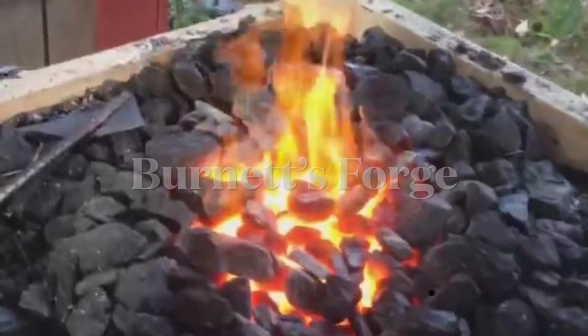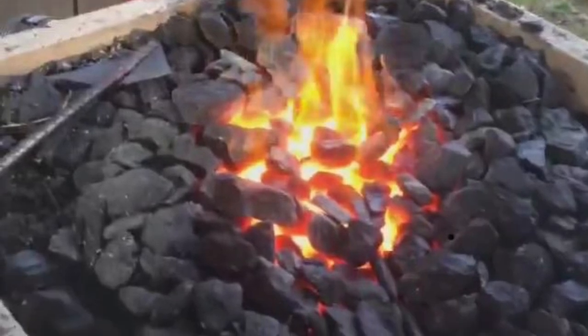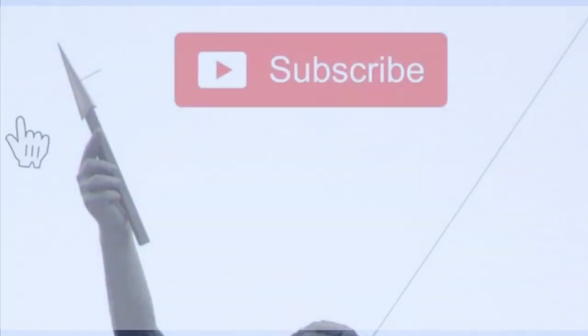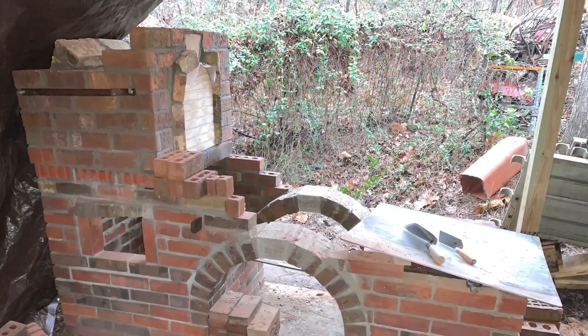Hello, welcome to Burnett's Forge. Thank you for joining me in video two of my three video series in building a traditional brick blacksmith forge. Before we get started, please remember to subscribe, hit the like button, and click the bell for notifications.